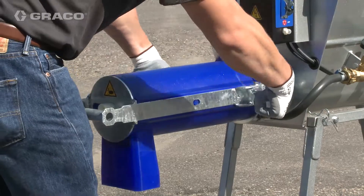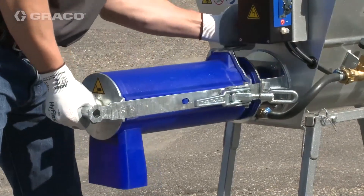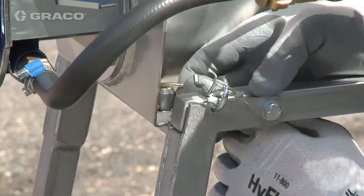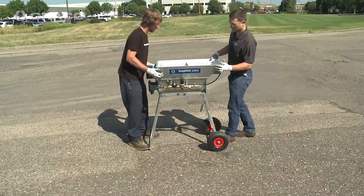Disengage both mixing tube toggle latches and remove the mix head assembly. Remove hopper ring pins. Remove mixer.